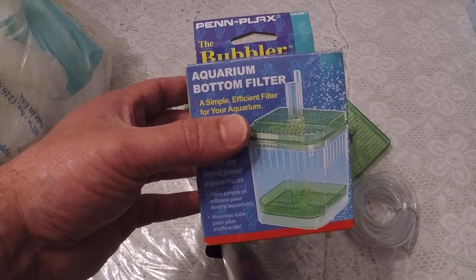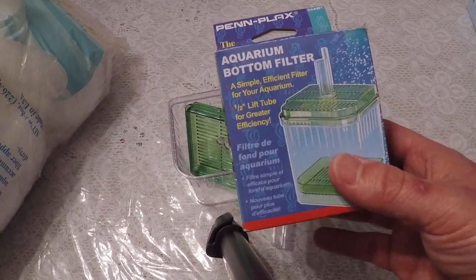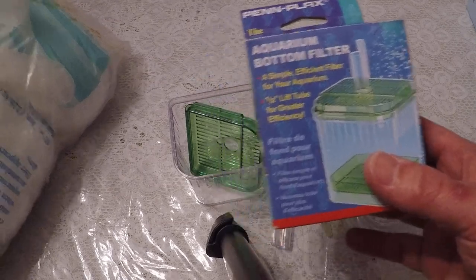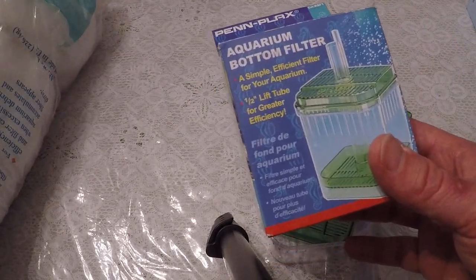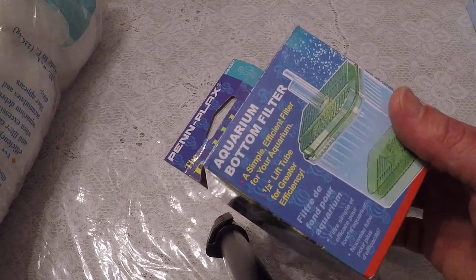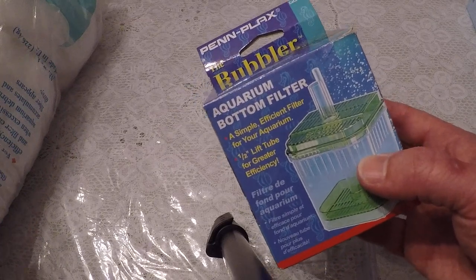If you want the chemical filtration, you have to add carbon to it. It's also going to be a source of biological filtration, I think, because you use this stuff called filter floss. But whenever you throw all that filter floss out — because based on when I used to use it, I didn't put the filter floss back in — you're going to lose that biological filtration.